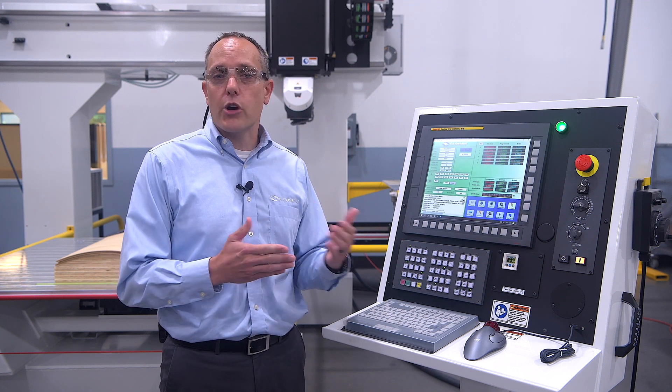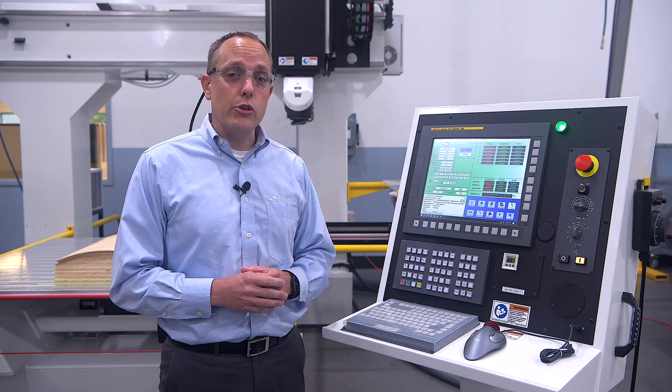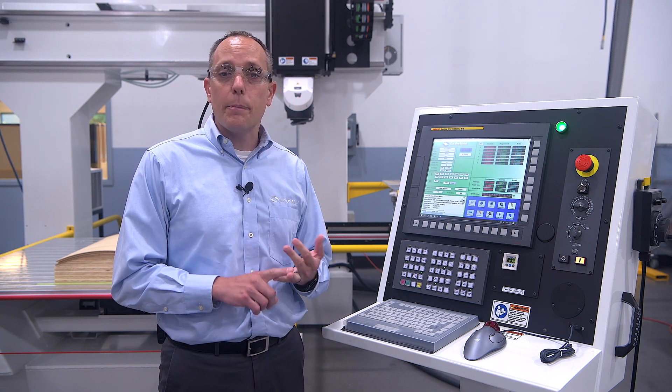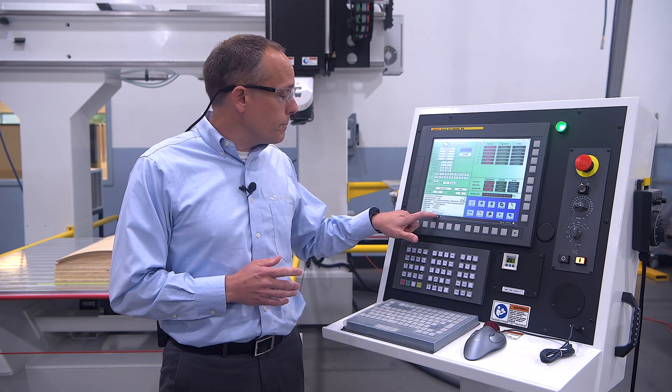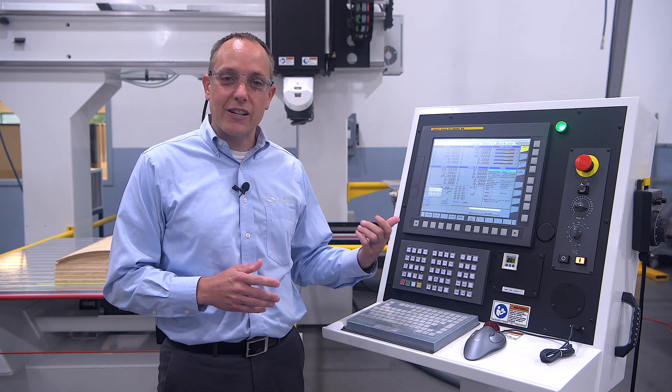That way there's no problems with different brands trying to communicate with each other. We did develop a very easy-to-use custom interface with FANUC. This allows your operators to get trained and up and running quickly. And if you're used to FANUC screens or want to use the classic FANUC screens, a push or two of a button and you're back to the classic FANUC screens.